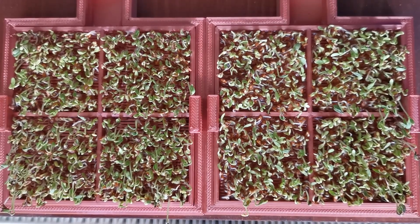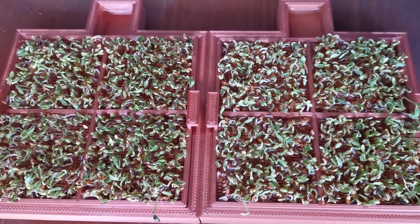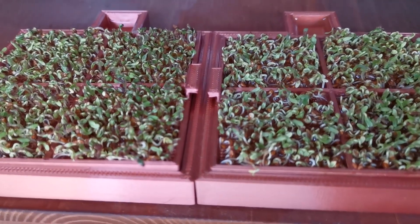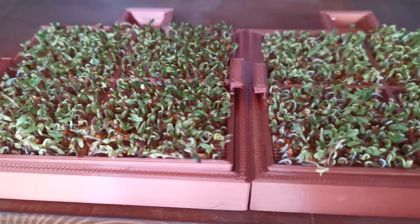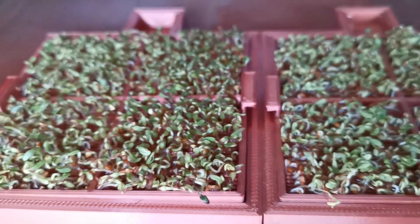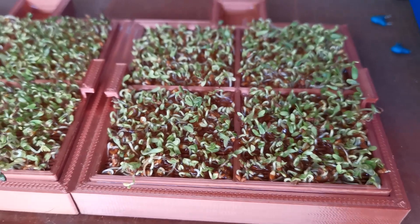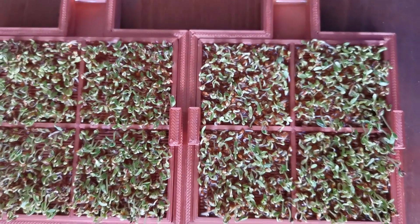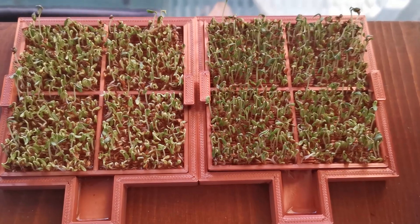Here you can see the experiment on the second day — I didn't film the first day because there wasn't much happening. On the left side you can see the container with structured water, and on the right side the container with regular tap water. The color is already a bit more dark green on the left side, and also a lot more seeds have sprouted on the left side compared to the right side.